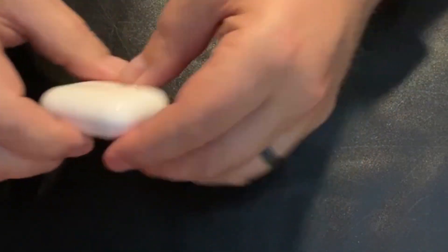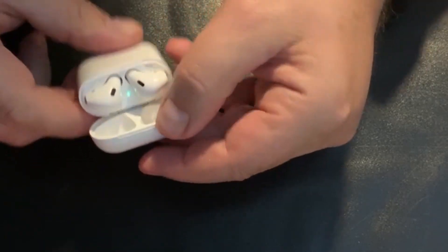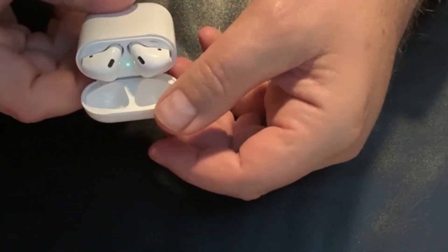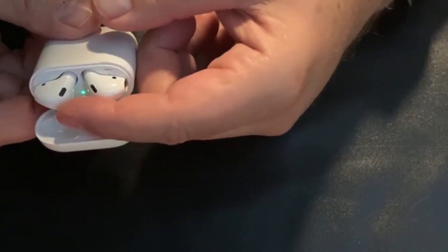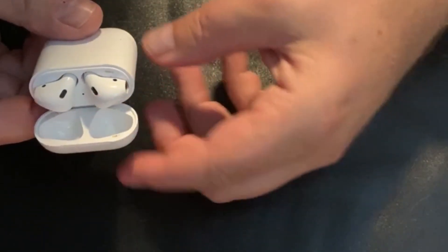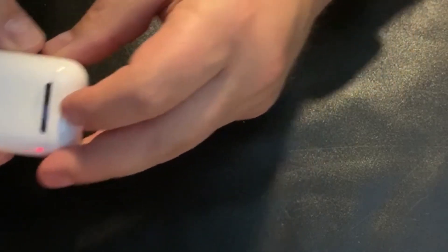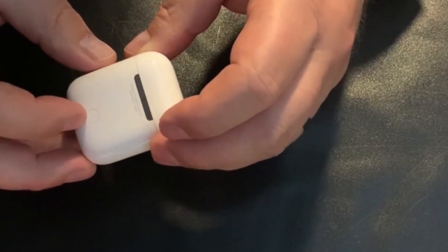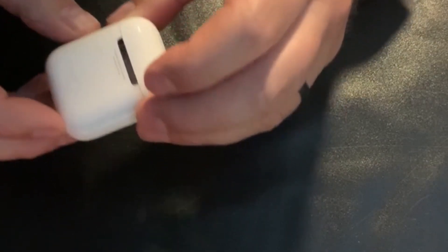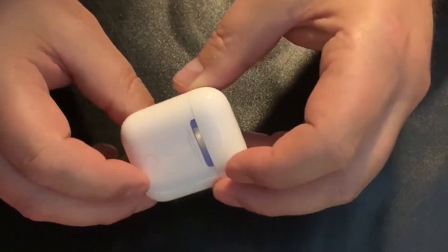Okay, we're down here on the desk and here's the case for the AirPods. If I open it up — what was funny, I was opening it up and I'm filming on my phone, and my phone would pause because it was trying to pair. But if you see that, there's a little light there, and that shows if you're charged or not, but it'll also show if you're pairing. There's a little round button right here — that is the pairing button.